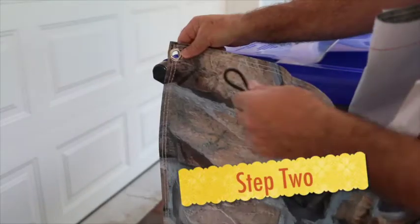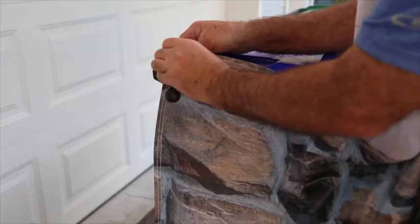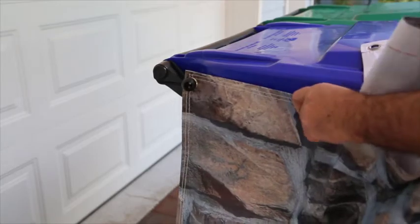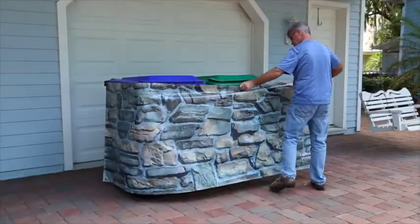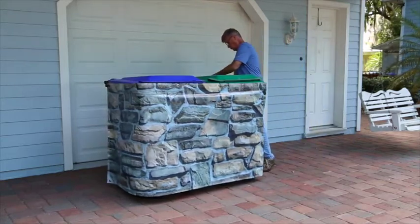Step 2 is to take the toggle-type bungee and thread it through the eyelet of the can skirt. Wrap the bungee around the handle of the can, and then stretch the skirt around the front of the twin cans. Fasten the skirt at the other end with the other bungee.